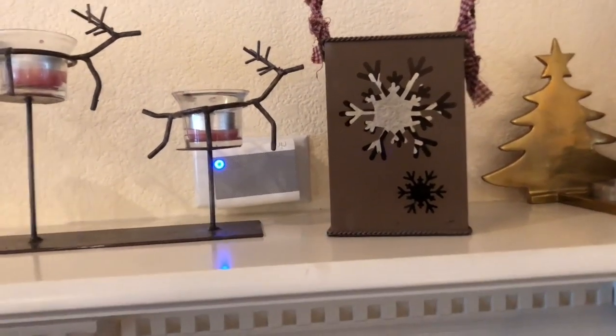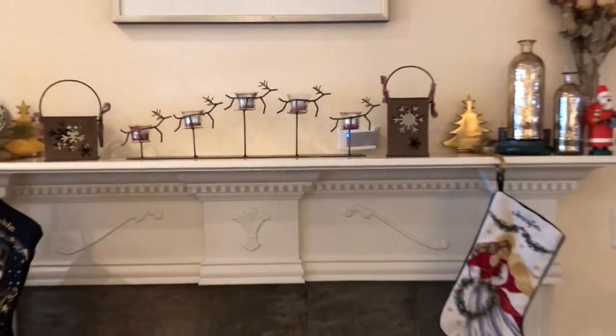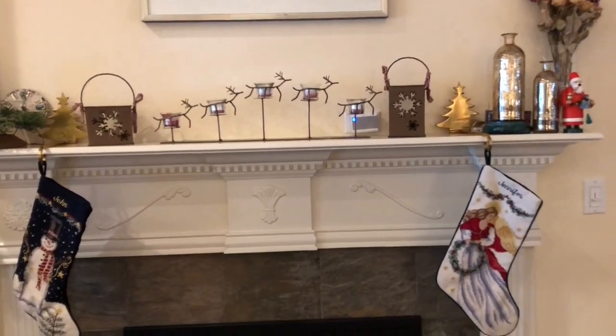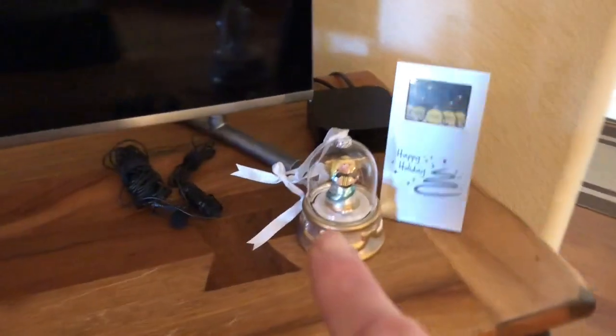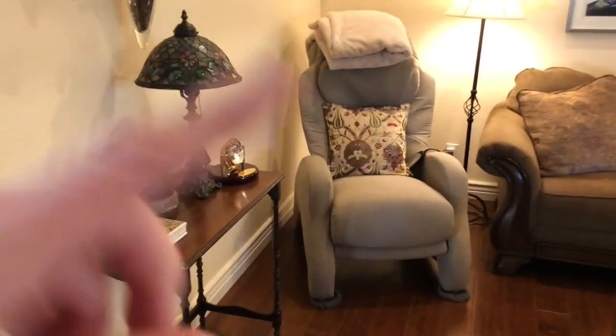I think I'm going to move this because it looks really awkward — this is the chime for our doorbell. We have a video doorbell by Ring, so I need to move that because it just looks like an obstruction. And then I've got these three little mini Christmas stockings that I'm going to put on the wall vertically for the fur babies.